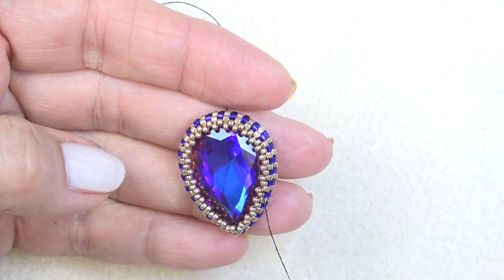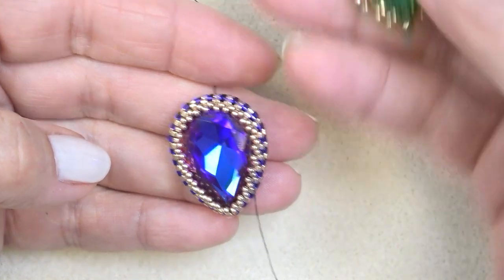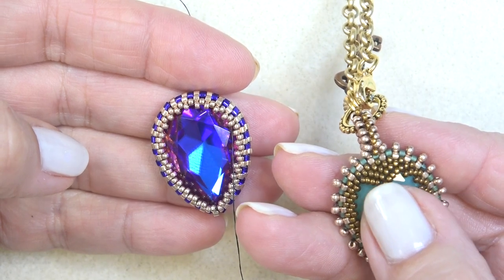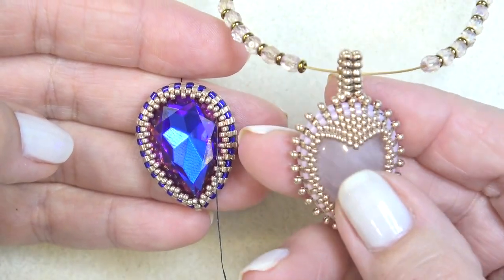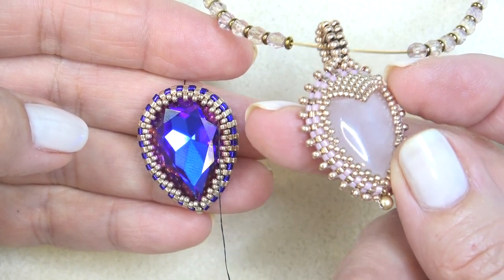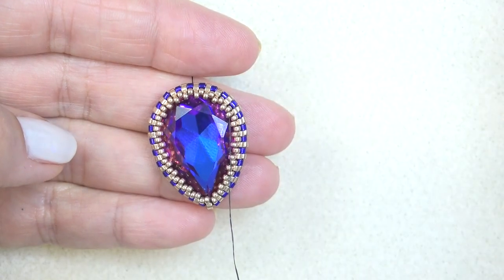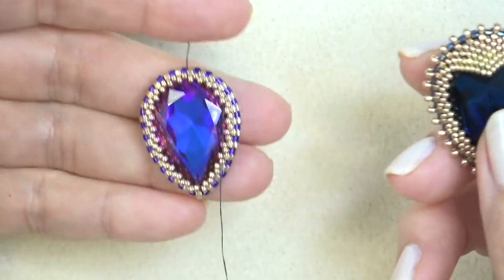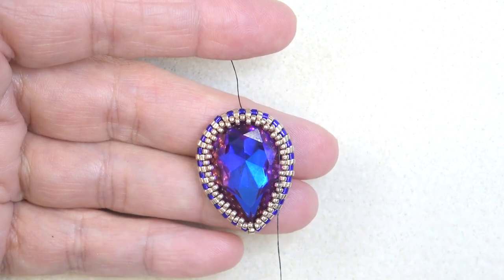Stop here and do the little point. You can add another round if you need it. On the crystals, I did not add another round because you want to have space for the little point — the more you put around, the less space you'll have at the top. On the cabochons, because they're more domed and a little wider, there's more space and you can add another round of 15-0s. On the 20 by 30, I added another round because you've got a wider space there. But for the 18 by 25 stone, just this is perfect. Then we'll go ahead and do this little heart shape.